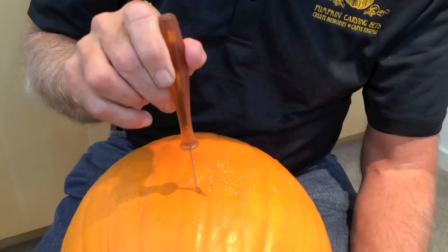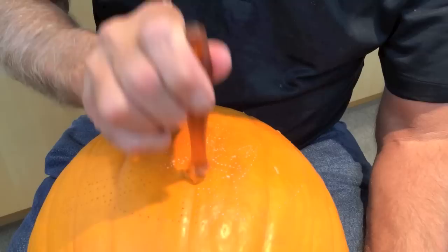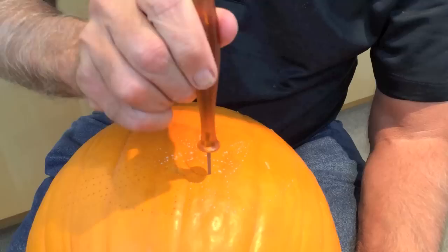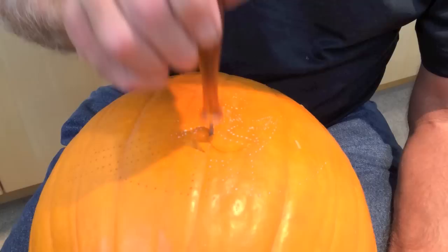If it's done right, the piece falls right through. You can also see the dots that were colored with the flower tool — that's just a technique to see them better. When you get to corners, it's best to take the saw out and then reinsert it in the new direction.